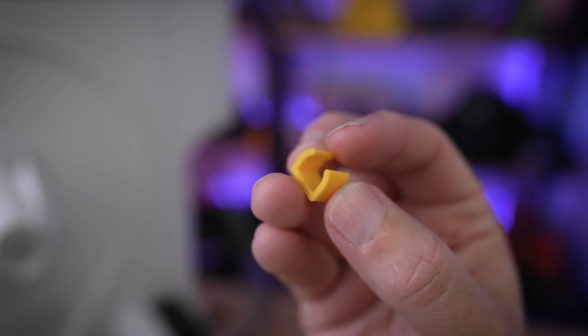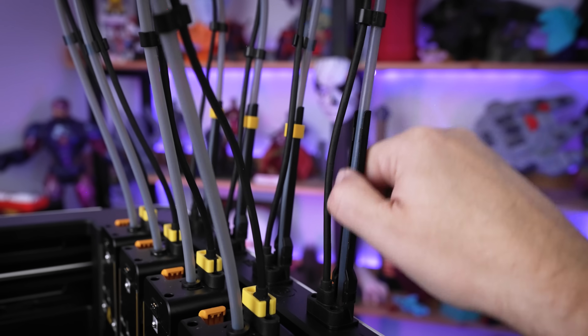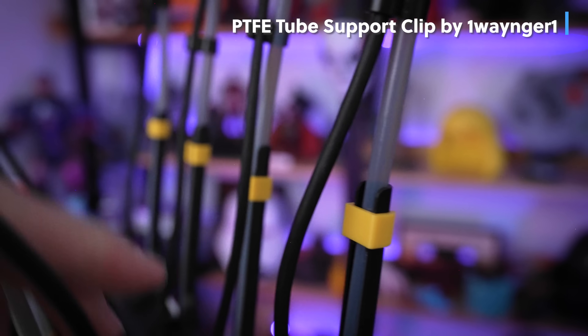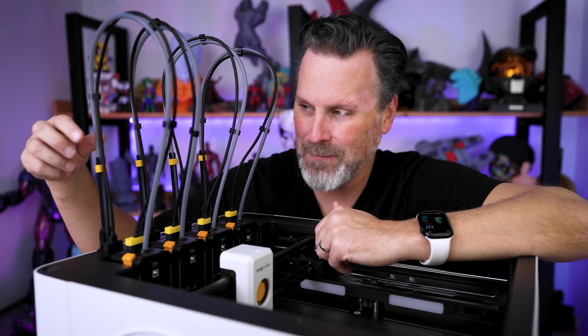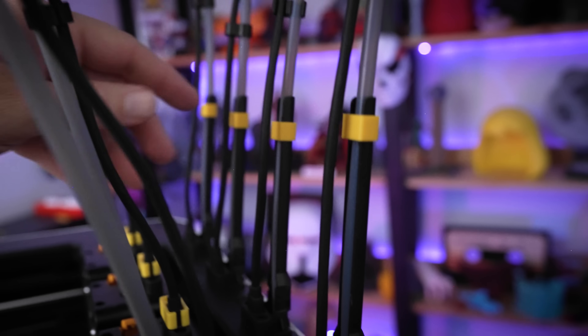This next one is a quick 10-minute print that helps keep the PTFE tubes secured in place. They're already latched in with holders provided by Snapmaker, but this clip easily slides over to make sure they'll never pop out. One additional mod I might try on top of this is adding a small loop to the clip to help keep the cable secured in place as well.